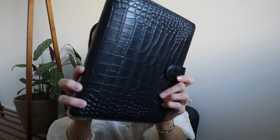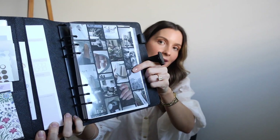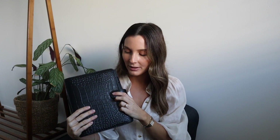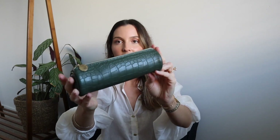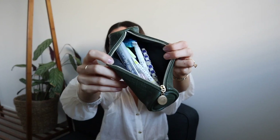Next is my A5 planner — I absolutely love this planner with my vision board at the front and my homemade dashboards. I use it every single day; without it I don't know how I'd keep track of life. With that comes my little pencil case — my friend Lou on YouTube sent me this cute croc green pencil case with pens, highlighters, and white-out — everything I need for my planner.